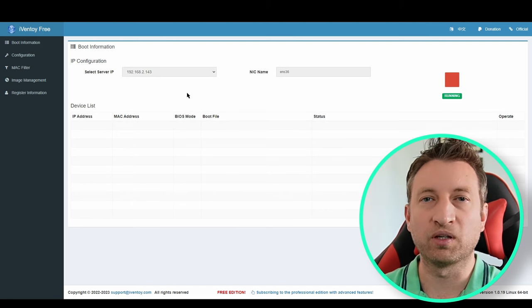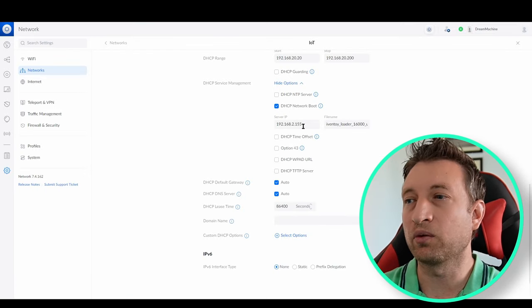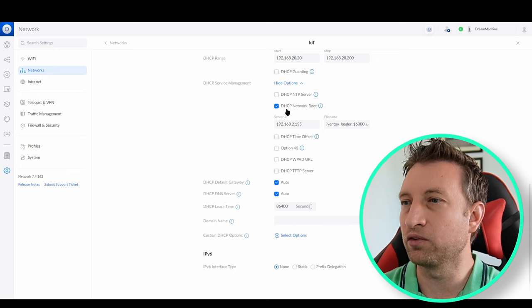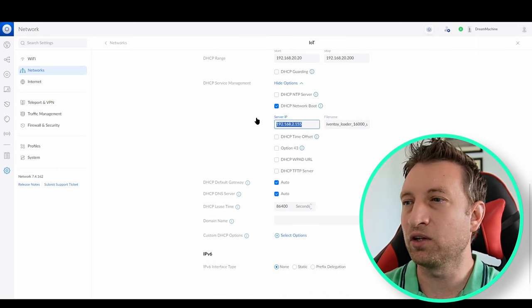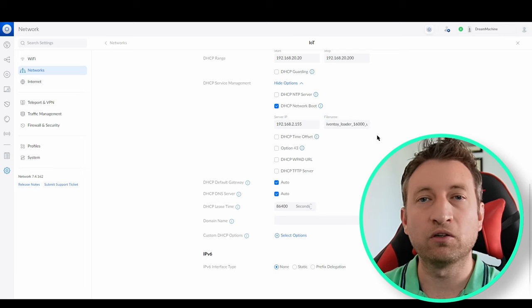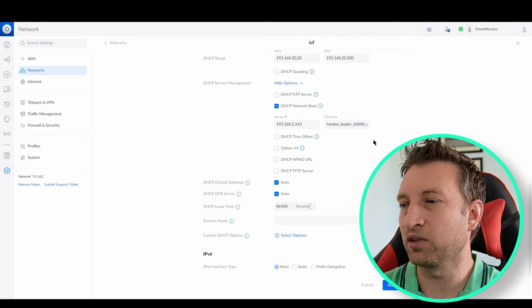Before we can start using this PXE boot server with an external DHCP server, we need to configure that in Unifi. Go to the network you want to PXE boot from and tick the DHCP boot option under advanced settings. Then add the server IP address and the file name for UEFI. Check the documentation if you want the BIOS version — I think it's just BIOS at the end instead. Now we'll change this to the new PXE boot server and see if it works.